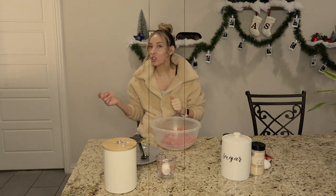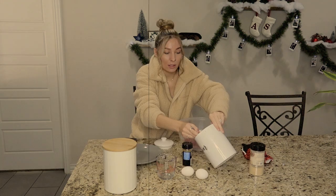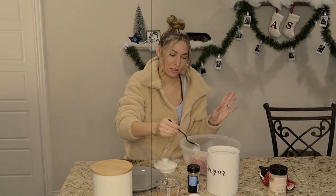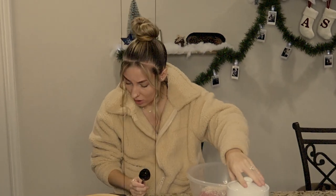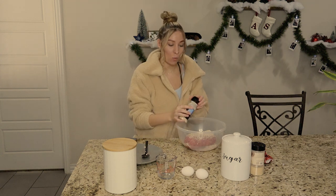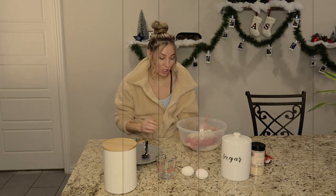Laura, you didn't put that in the description, baby. Laura. I don't know. I don't understand the sugar portion, but I'm just gonna roll with it. I trust her. Laura, dude, you did me dirty. Okay, I'm white.